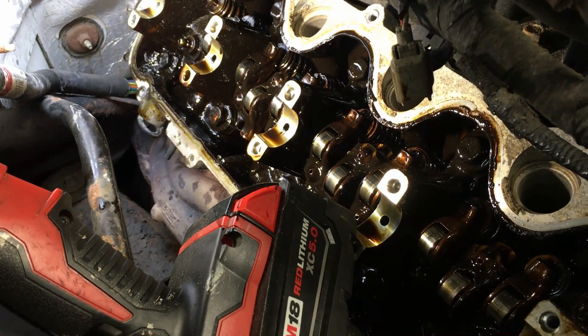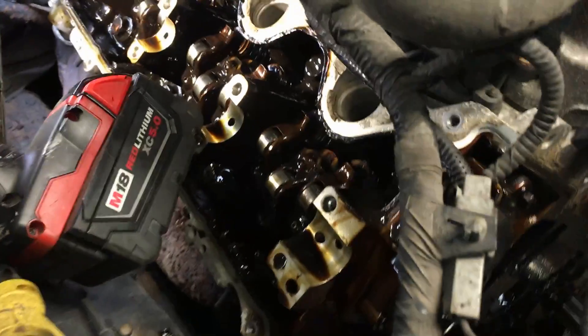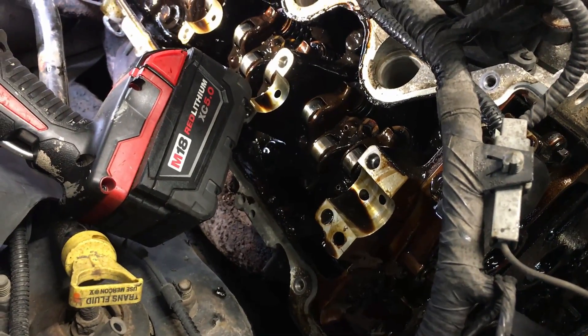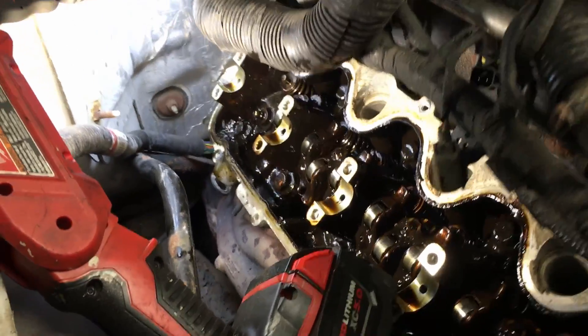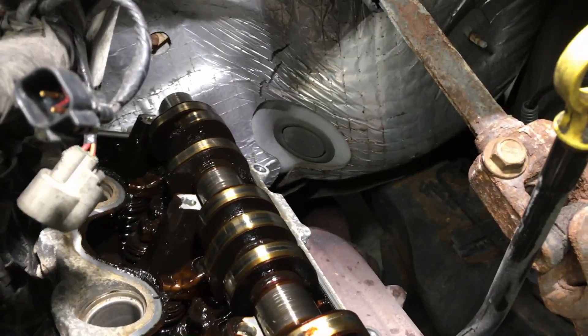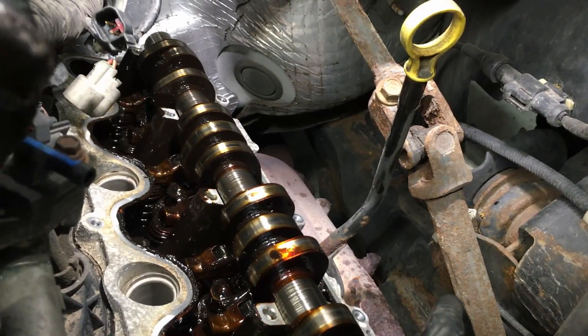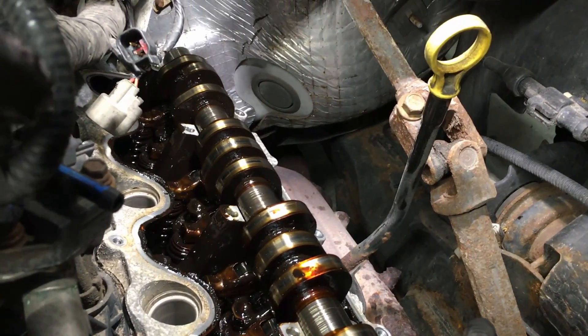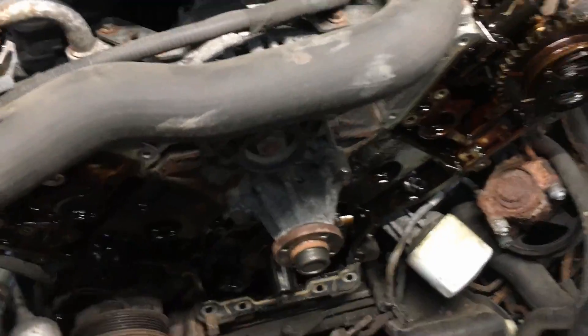Don't let your engine get sludged up. These systems have a lot of moving parts and you do not want lost oil pressure because everything starts eating away at each other — especially the phasers on the passenger side bank at the front of the cams. They need good oil pressure and good flow. This side looks pretty good except for the sludge, no damage to the cam lobes, but go through all of them and test them the way I show in the other video before putting everything back together.